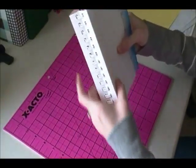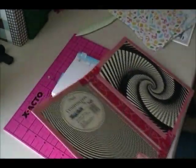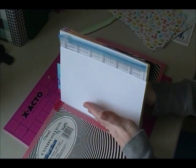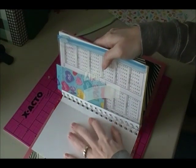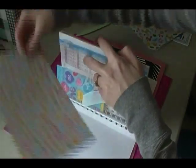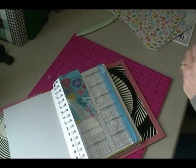So once your rings are closed up, this hinge piece is going to wrap around and be attached to the inside of our binder — just like this. I'll show you how to attach it. This side will be attached here and this side will be attached here. Then you will take your cover pieces and put them on the inside. Let's go ahead and do that since I'm completed with mine.